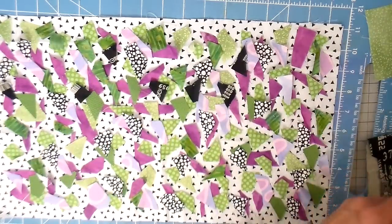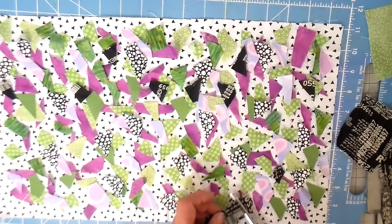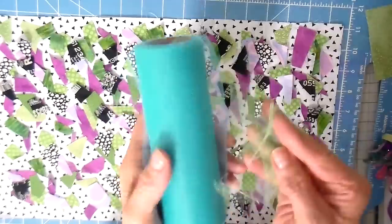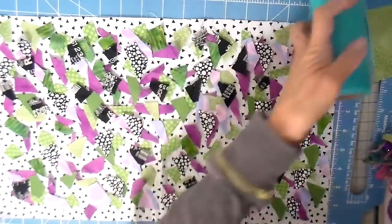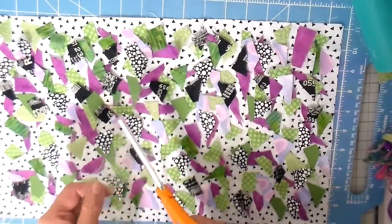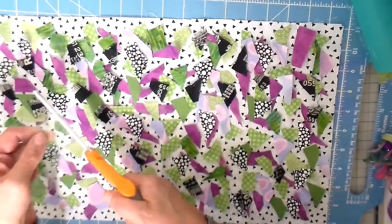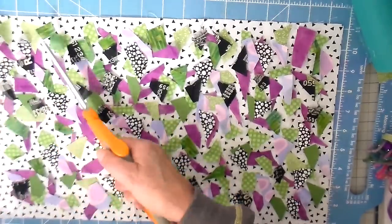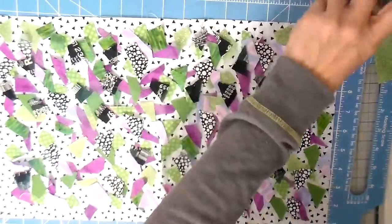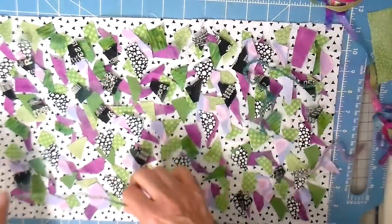I'm going to put a few little pieces of this netting in as well. You don't see a lot of the color, but it just adds a little bit of texture that I really like. So I'm just going to put some snips of that in, and the last layer is just some ribbons and trims.